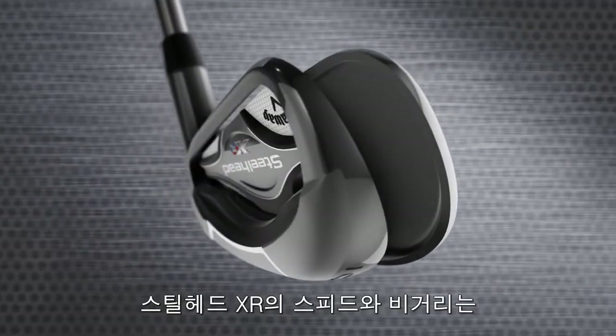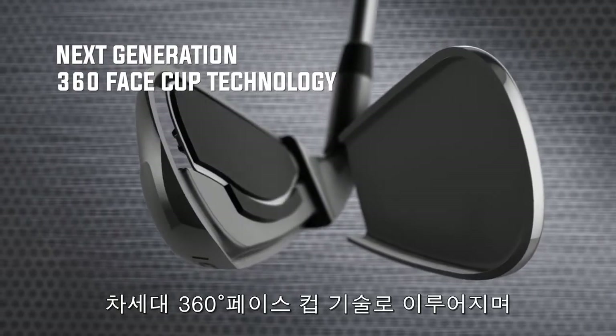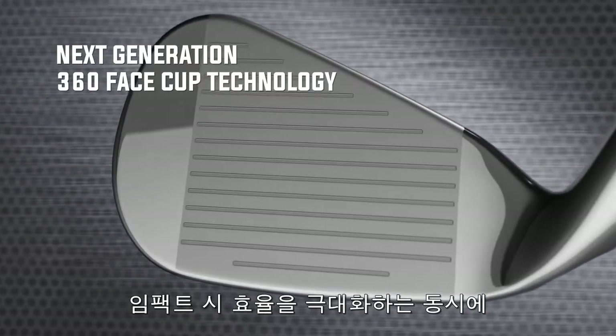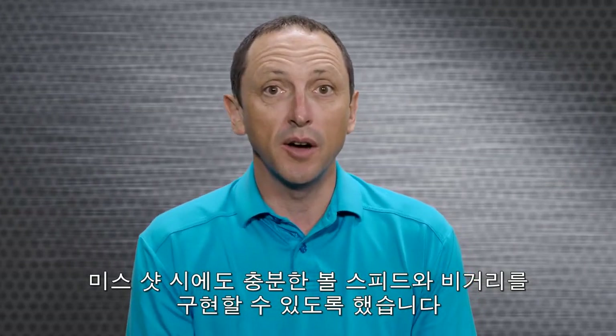Steelhead XR speed and distance is based on our next generation 360 face cap technology, which allows the edges of the ultra thin face to flex and release at impact more efficiently. That promotes more ball speed for more distance, especially on off-center hits. The increase in face speed is so significant that it's raised the COR right up to the USGA limit.